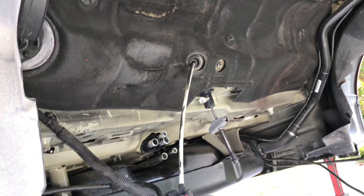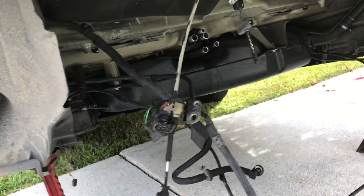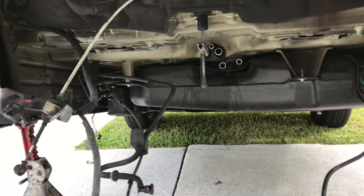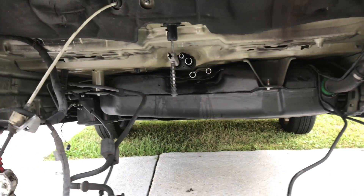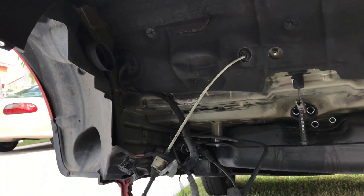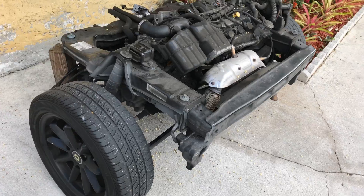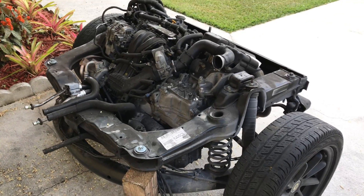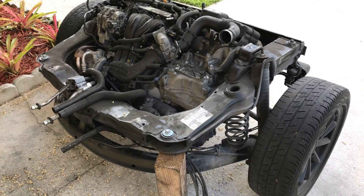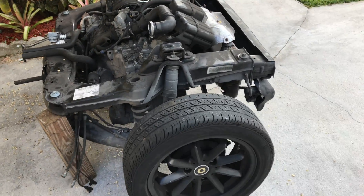You guys can check out what the bottom of a Smart Car looks like. Technically, the back of this car is completely all engine. This is what it looks like once you pull out the engine assembly with everything attached, wheels included. This right here is the engine assembly — the engine complete in its frame with the rear axle. Everything is connected.